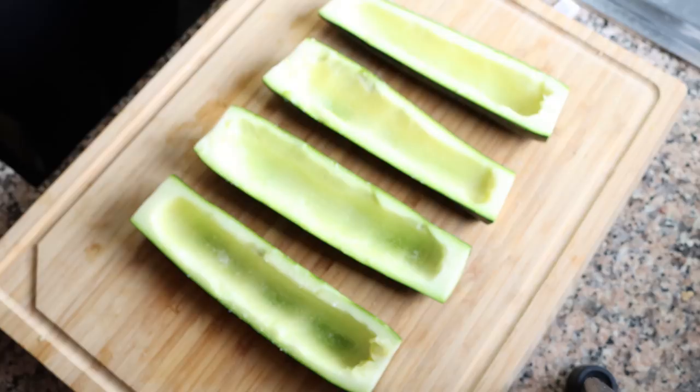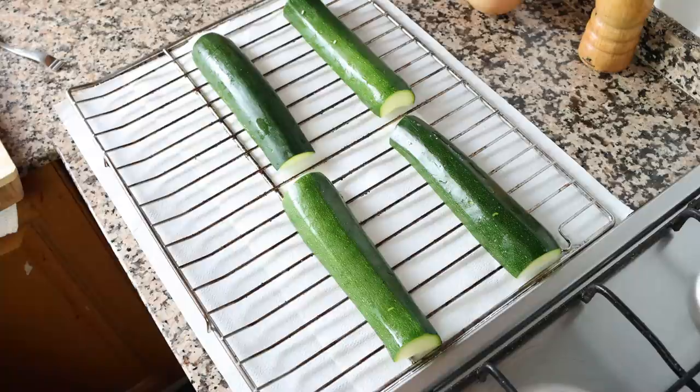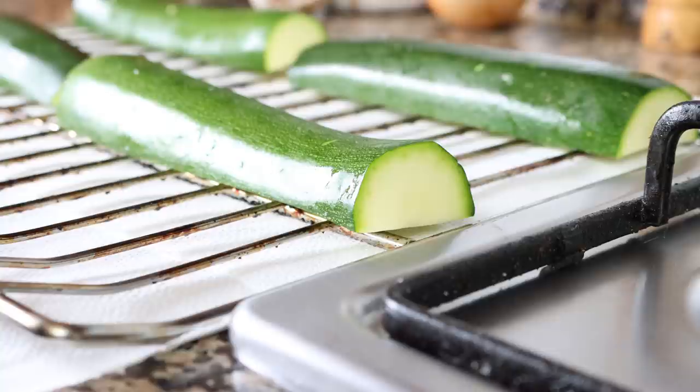Once the pieces of zucchini have been cored, I'm going to season them with a little sea salt and place the slices skin side up over a wire rack with some paper towels underneath. Let them sit for 20 to 30 minutes — this is the most important step. That salt is going to help release any excess water in the zucchini so it doesn't get soggy and keeps its beautiful firm texture.